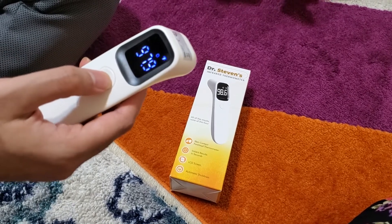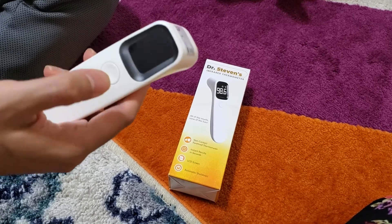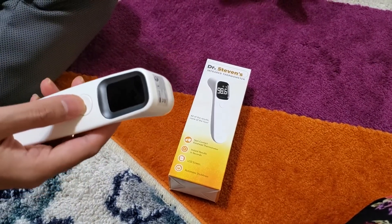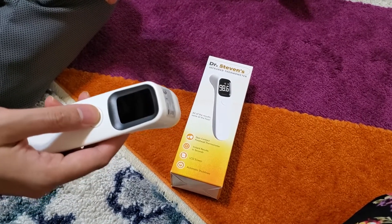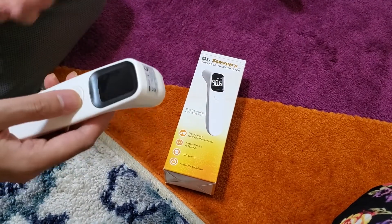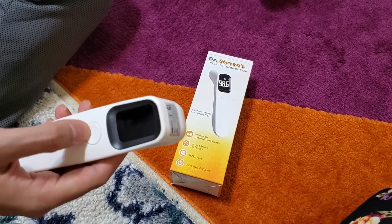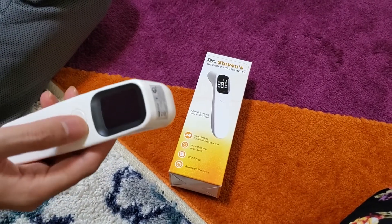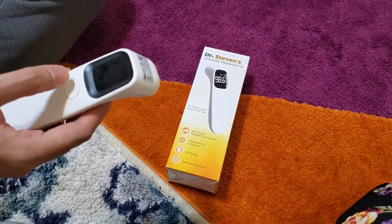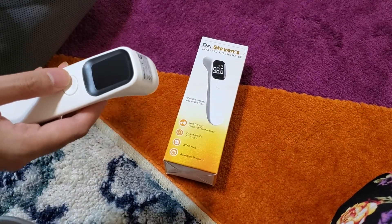To use it: just press it and it will measure the temperature. To turn it off, press it for five seconds and it's turned off. Simple — press to turn on, press to measure, and keep pressing for a few seconds to turn it off. It's really great that devices nowadays come with a really simple way to do things so you don't have to look at the manual.